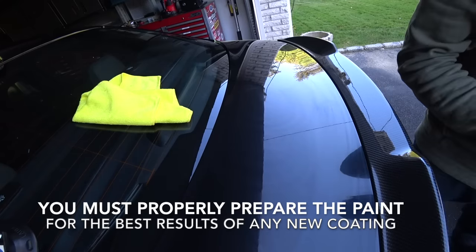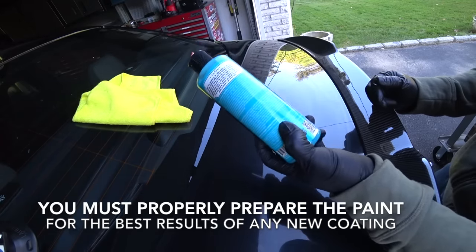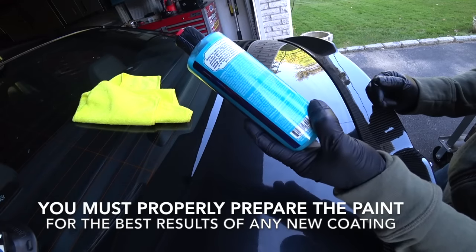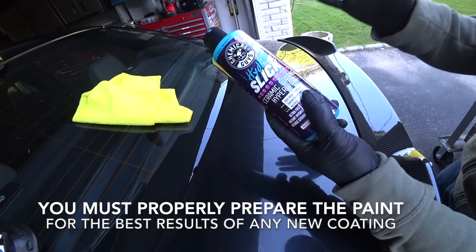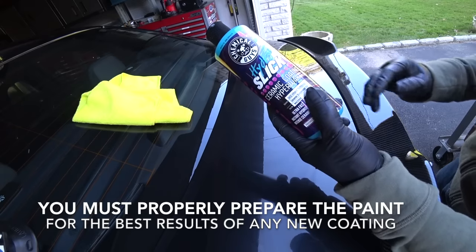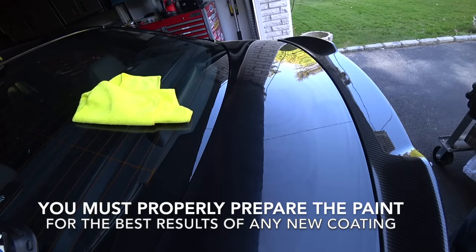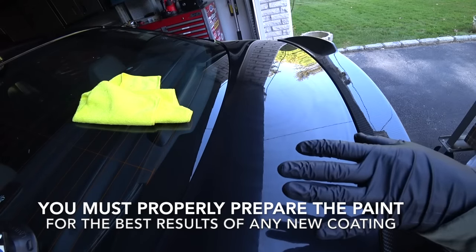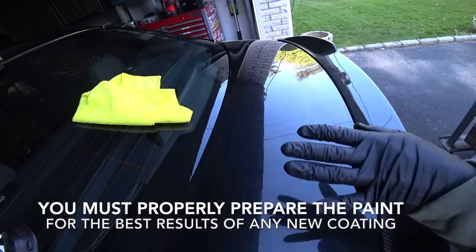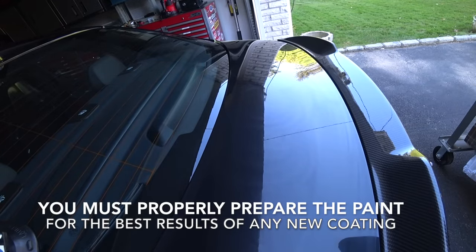One important application note — you have to read the instructions. Do not let the treated surface come in contact with water for two to three hours, or up to 12 hours. Similar to a ceramic coating, you've got to keep the car garaged. Flash time — they recommend removing it between one to two minutes. I've tested this product several ways, even up to 10 minutes on my paint, and I still never had a problem getting it off.